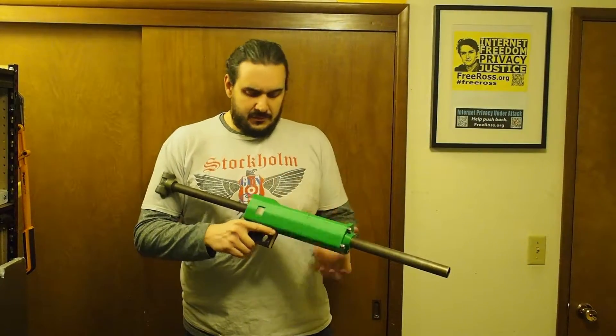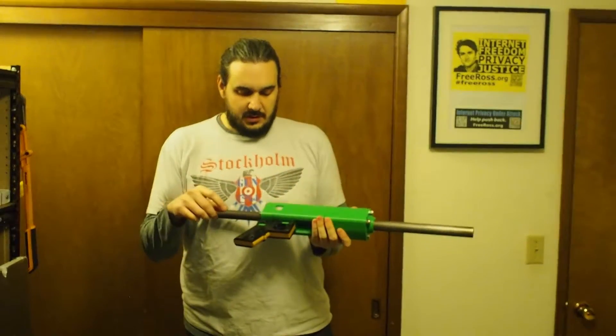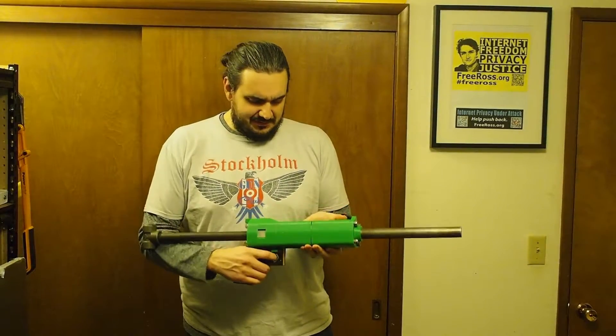I have the cocking lever here that will automatically cock the trigger.